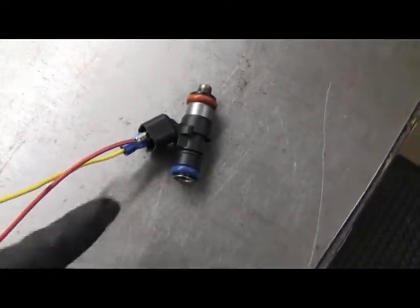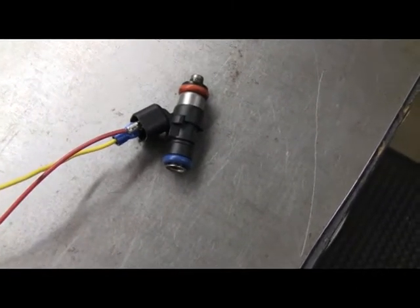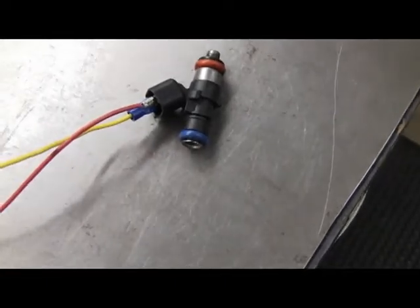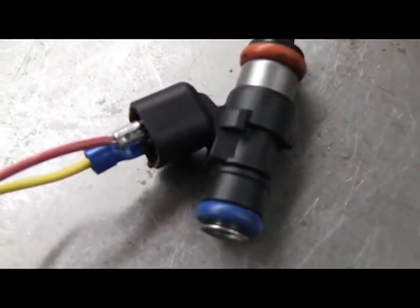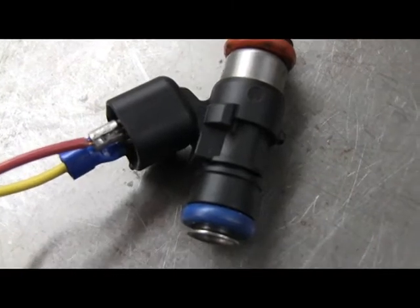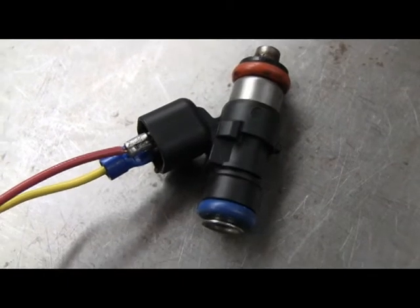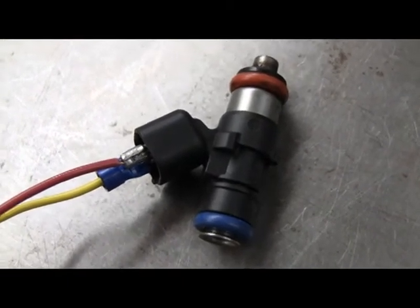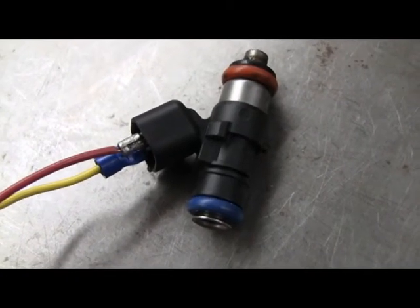Here's an injector hooked up to my power contraption. When you put the leads on, you have to make sure you get the plus and minus right. If you have them backwards it just doesn't operate — you just switch the leads and then it'll operate. So if you push this, you can hear it click on and off. That's the actual electronic valve clicking on and off. You don't want to hold this on; that's not how they operate. They pulse in use, so don't just hold it on.